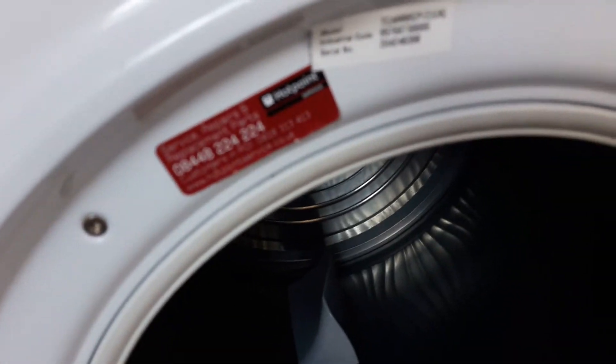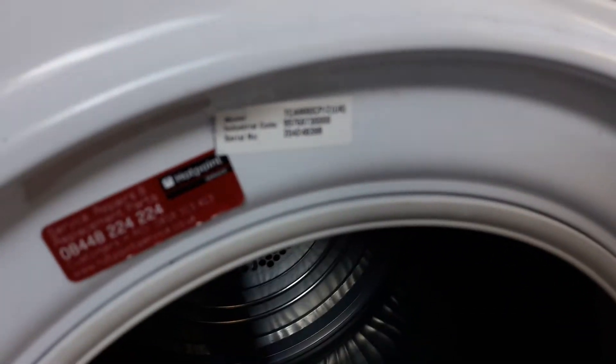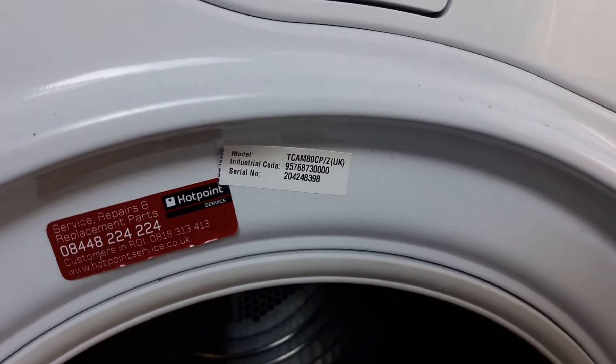There's the stickers. Focus — there you go.